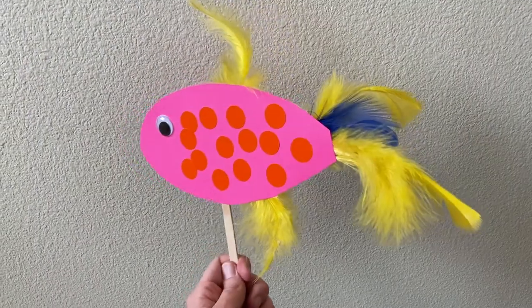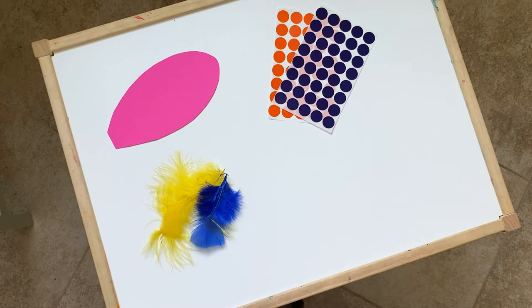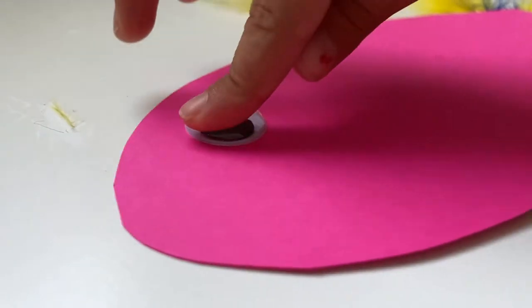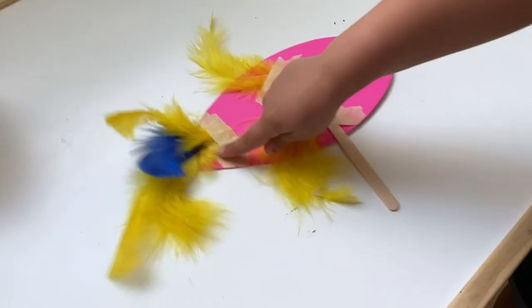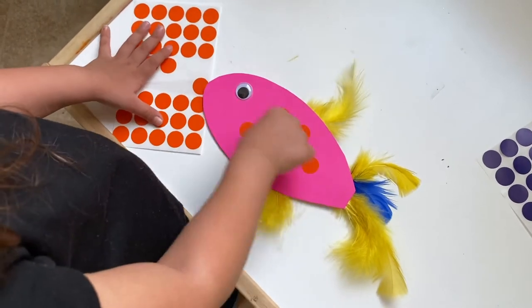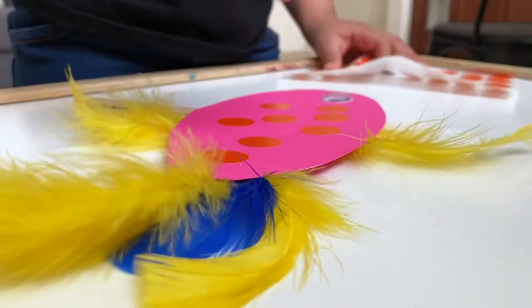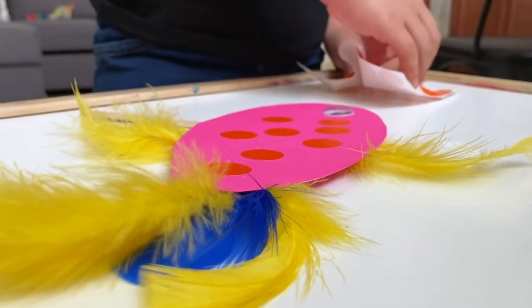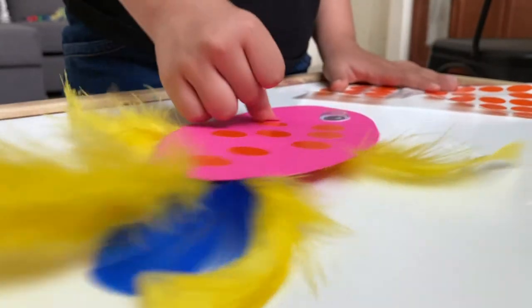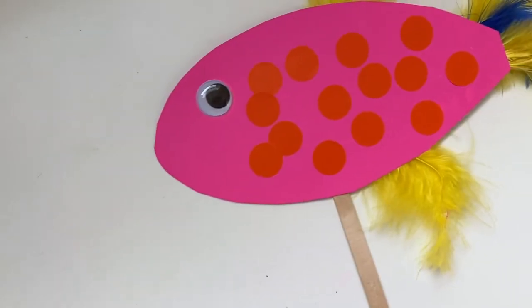Next up, this fish puppet is a craft your little one can play with after. You'll need thick construction paper cut into the shape of a fish body, feathers, stickers, a craft eyeball, and a popsicle stick. Your little one will glue the eyeball on, glue or tape the feathers on the back, and make fins and decorate the body. I'm a huge proponent of adapting crafts to use what you already have — you can use glitter, sequins, crayons, or paint. Then glue or tape the popsicle stick at the bottom, and your child has their very own fish puppet.